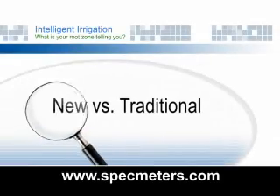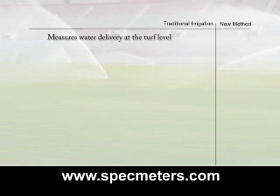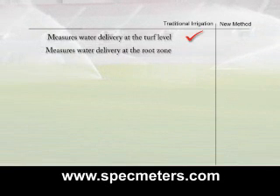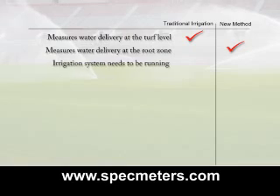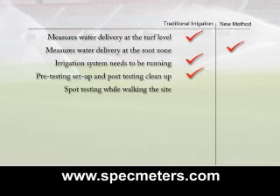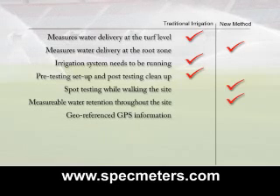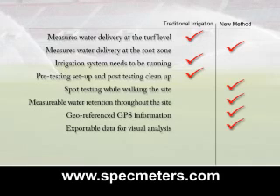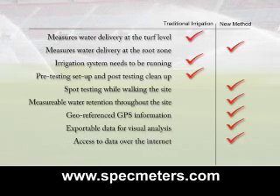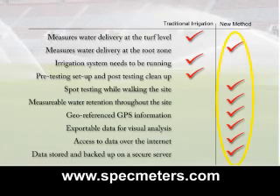Now let's compare our new method and the traditional method. The traditional method measures water delivery at the turf level, while the new method measures water delivery at the root zone level. The traditional method requires the irrigation system to be running during tests, involves pre-testing setup and post-testing cleanup, whereas the new method allows spot testing while walking the site. The new method also provides measurable water retention of soil throughout the site, georeferenced GPS information, exportable data for visual analysis, access to data over the internet, and data stored on a secure server. It seems to be a clear alternative.